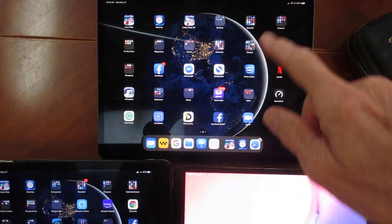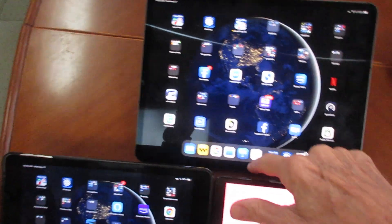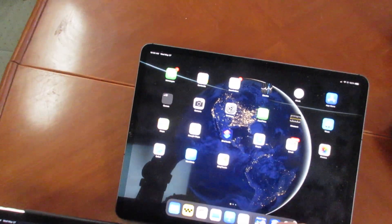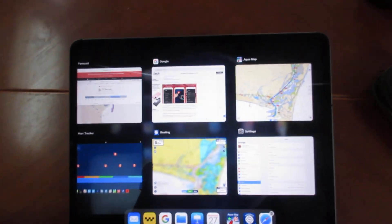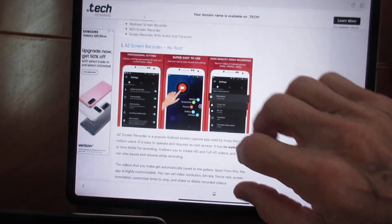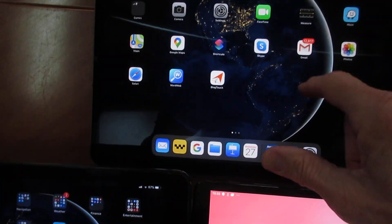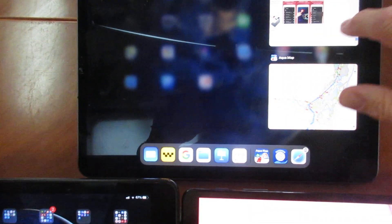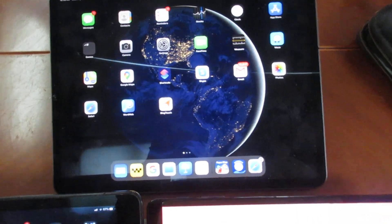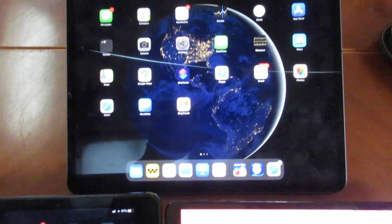First thing you want to do is get rid of all other programs that are running. You can see there's quite a few there. On the iPad you up-swipe to get rid of them, so they're all gone and now you have a clean start.